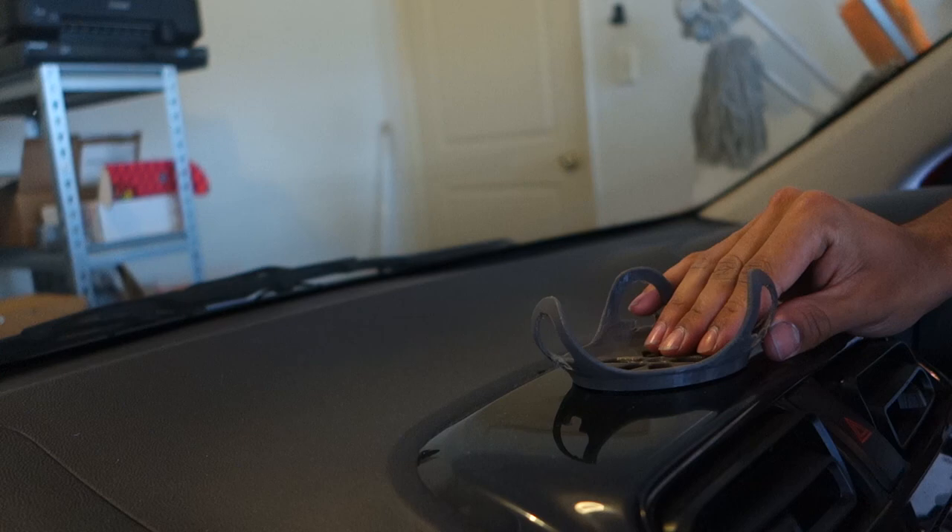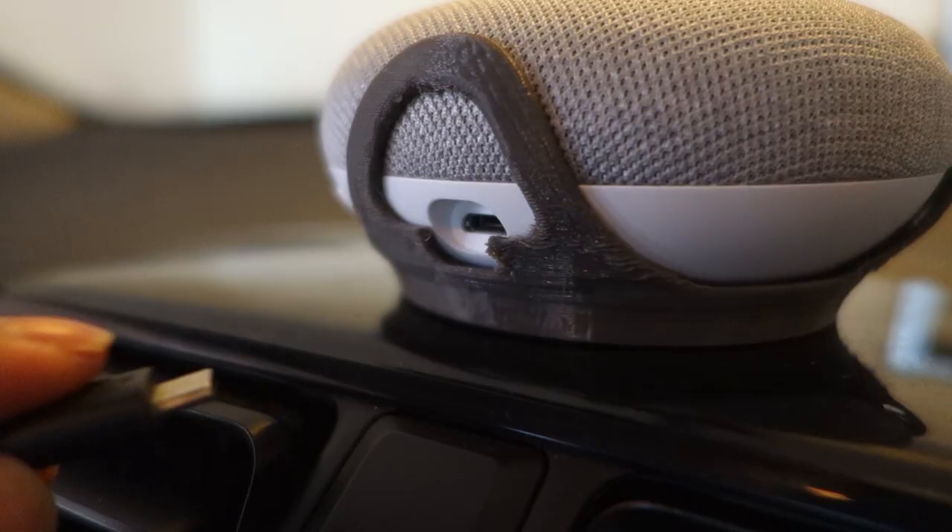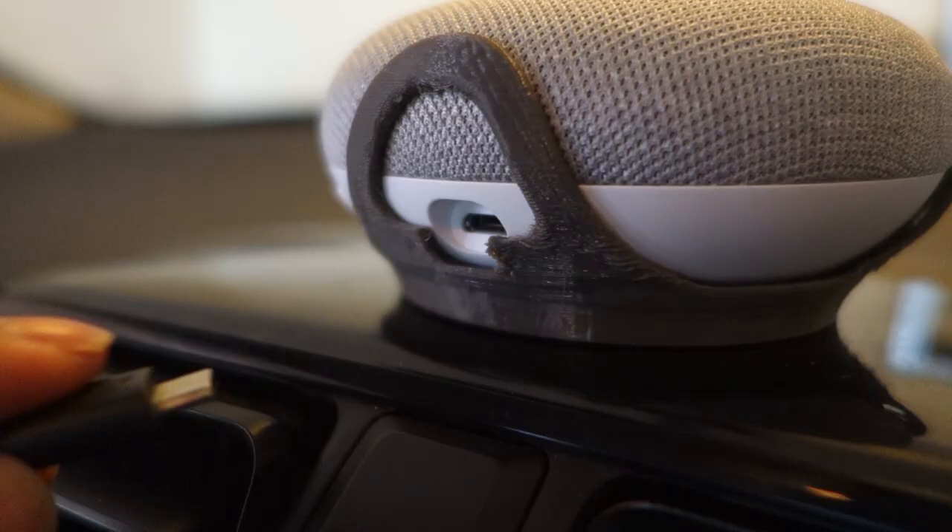Now in the car, I 3D printed this Google Home Mini holder I got from Thingiverse — I'll provide a link in the description. I put a bit of hot glue on the bottom and stuck it to my dash. Put in the Home Mini and find a USB power source for it.